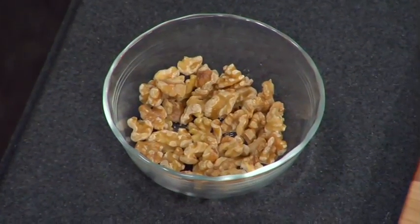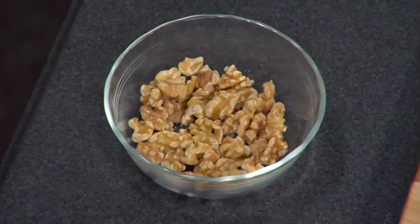I absolutely adore walnuts, not only for their flavor in a cake, but also for how beautiful and crunchy they are on the outside of the cake to decorate buttercream. Walnuts are very high in oil though, and so they are prone to rancidity. If you've ever tasted a rancid walnut, you'll know that it just is inedible and ruins everything you're putting it into or onto.